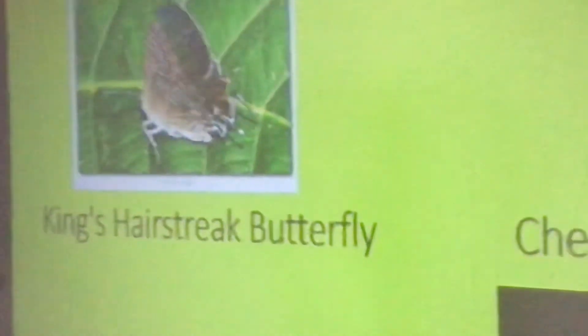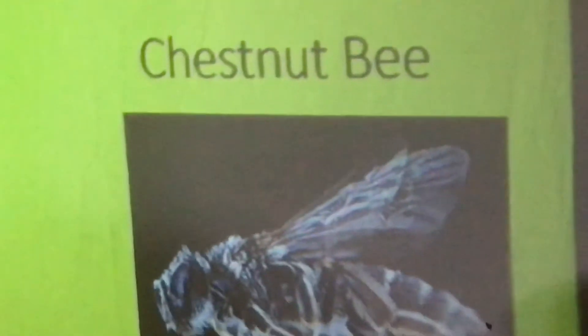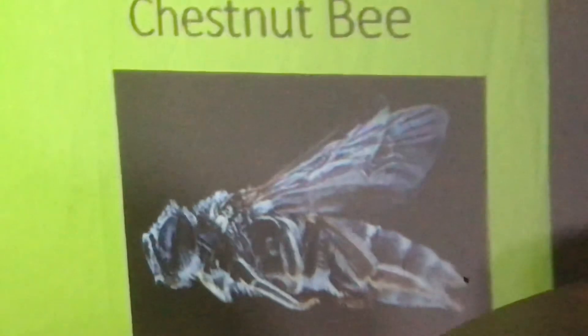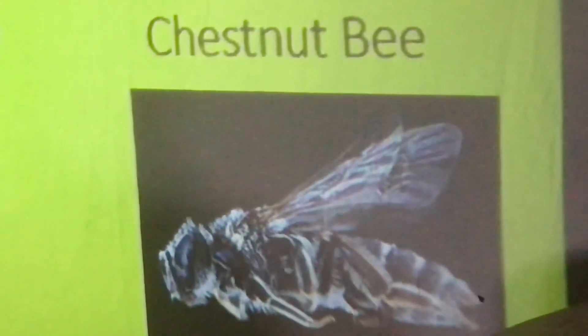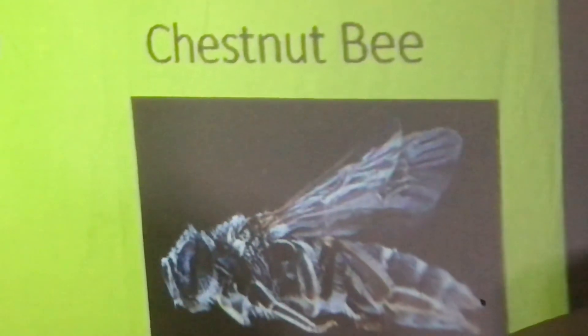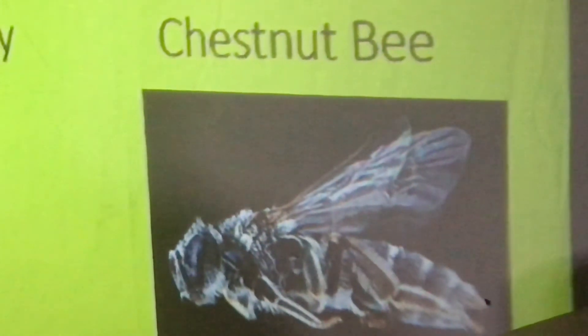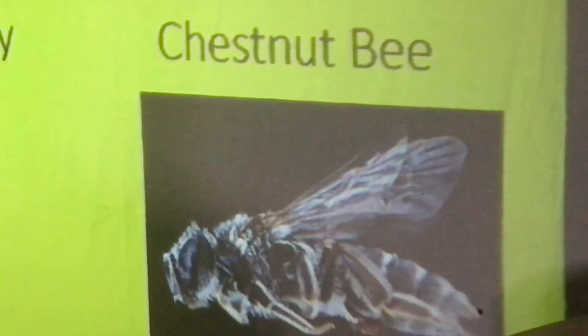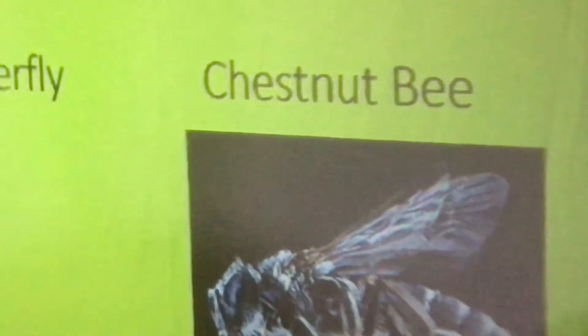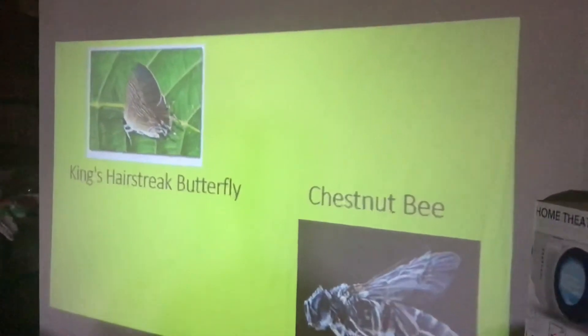That bee on the lower right is called a chestnut bee. Since the 1920s it was thought to be extinct. I sent some seed up to Connecticut years ago, they've got chinquapins growing there, and an entomologist found that bee on one of those chinquapins in Connecticut. It made all the news — they thought it was gone from planet Earth, and there it was.